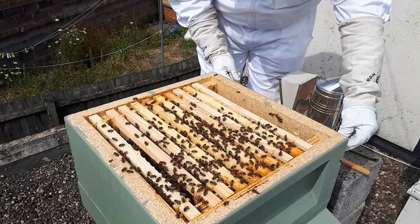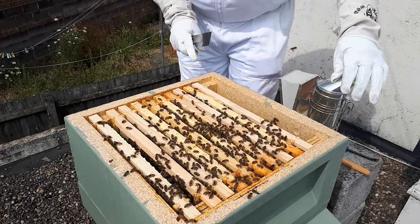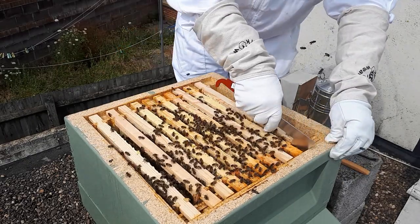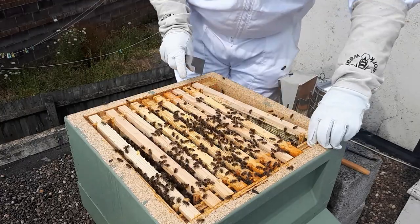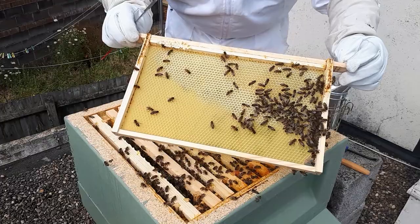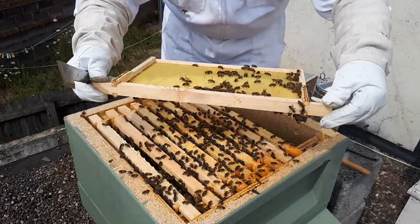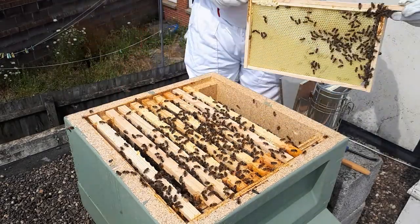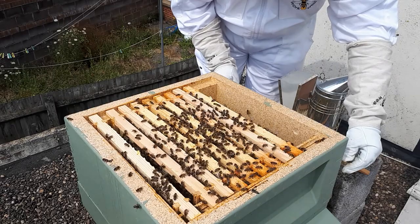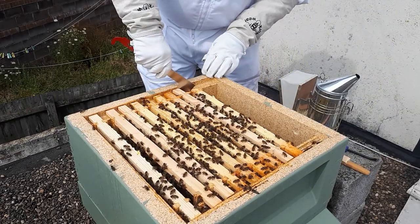I tend not to do much with the frames at the edge of the hive - they just seem to be mainly storage. This was one of the frames that I checkerboarded, so you can see they've actually started to draw it out a little bit, but not much. Fingers crossed they'll draw it out a bit more by next week.